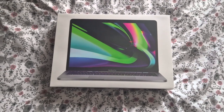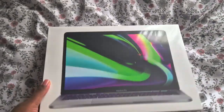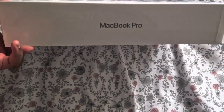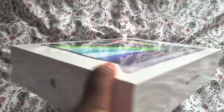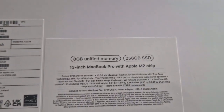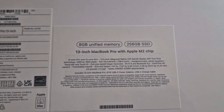Hi guys, so today I'm doing an unboxing on the MacBook Pro. I don't know what version this is — it's a picture of it. So here is the MacBook Pro, here's the box, by Apple. On the back you get the specifications: MacBook Pro 13-inch, 8 gigabyte unified memory, Apple M2 chip, 256GB SSD.